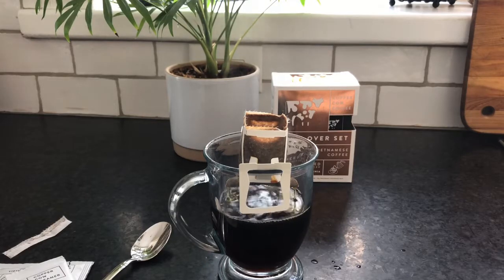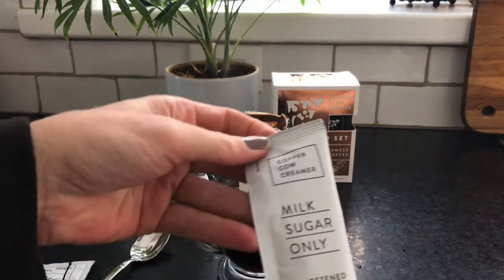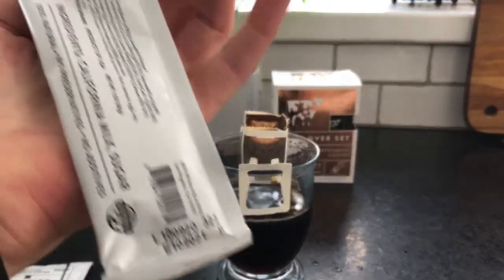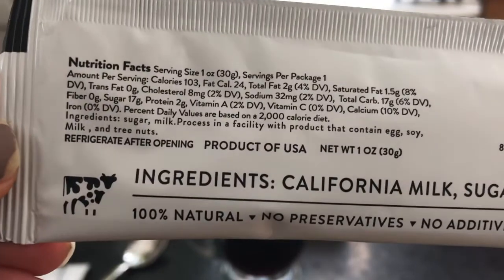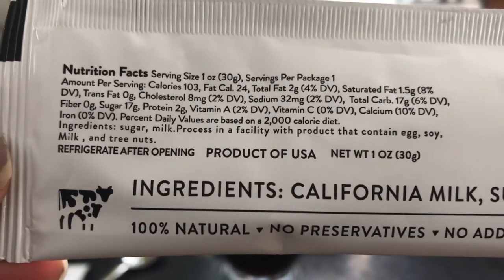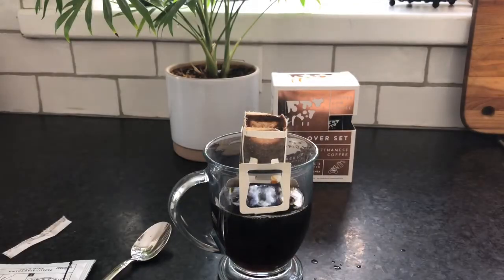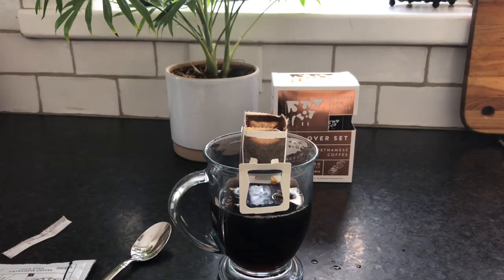I actually lost count of how many times I did this, but after this one I think we'll be ready. I'm going to add in our milk and sugar only. You can see the ingredients and nutrition information — it does say refrigerate after opening, so if you don't use this whole packet, you can keep it in the refrigerator to use later on.